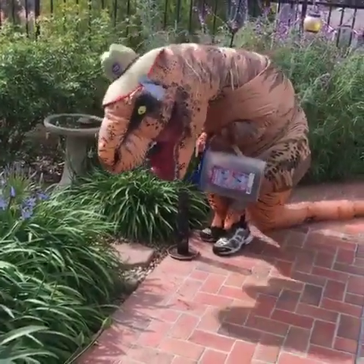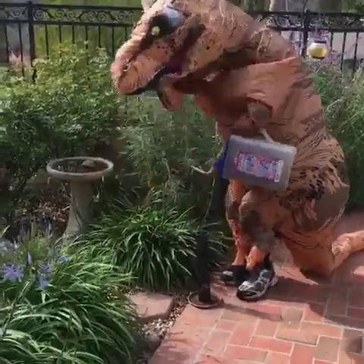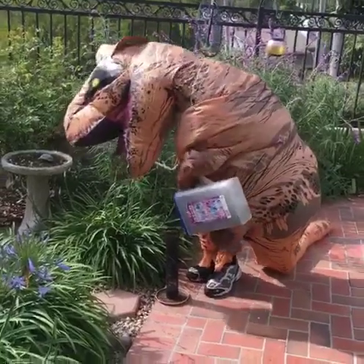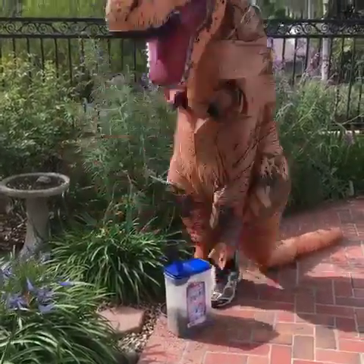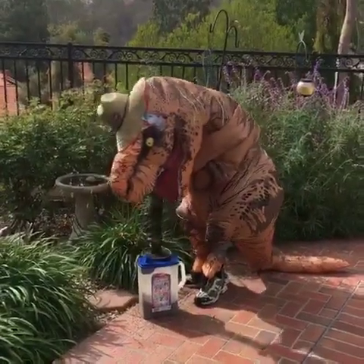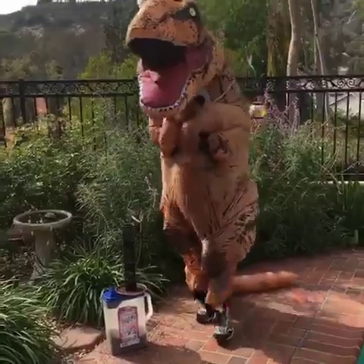Nice job — the birds hang around your place, they're gonna starve. That's chicken feet — oh no, wait a minute, bird feet. Yeah, close enough, I'll take care of that.